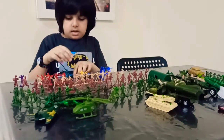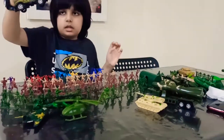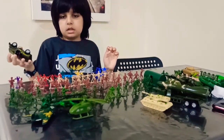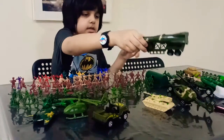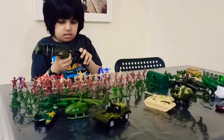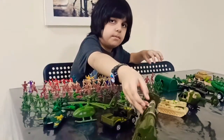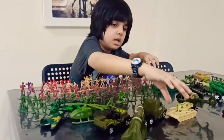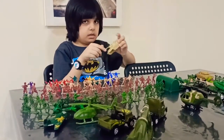And this is the green part of soldiers. We can also put some of this. This is the big part. And this is the skin color one.